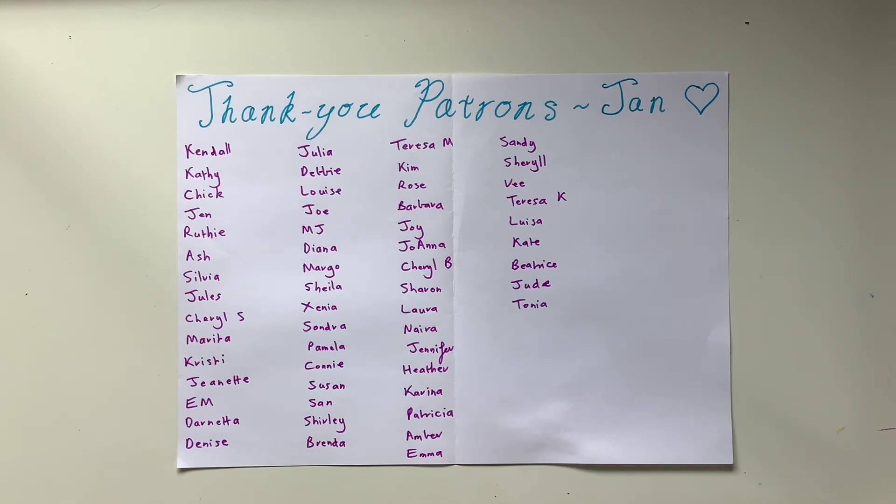There are post tiers, mail tiers, and journal tiers as well. There is a Marco Polo tier and just lots of fun stuff over there.